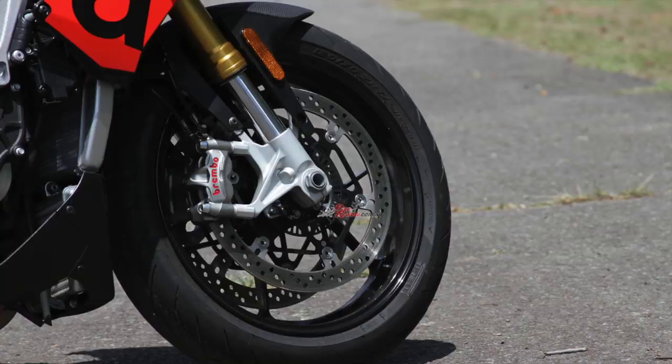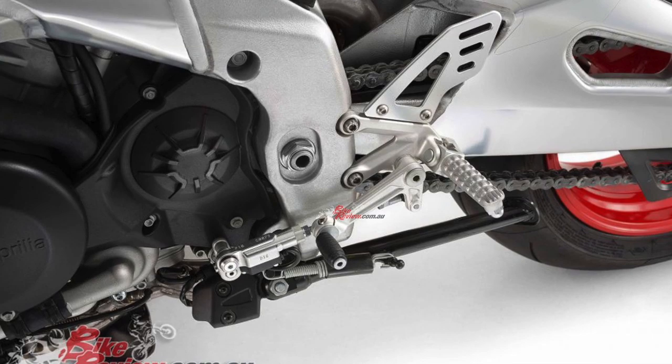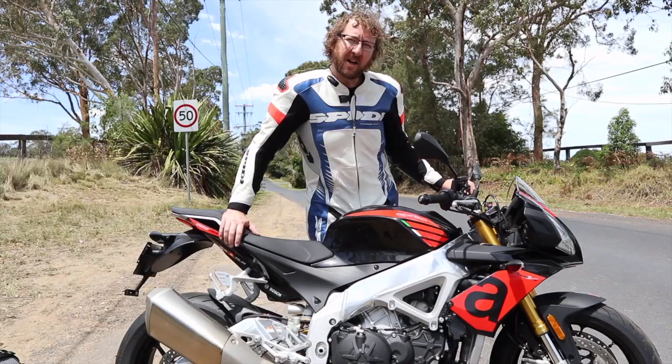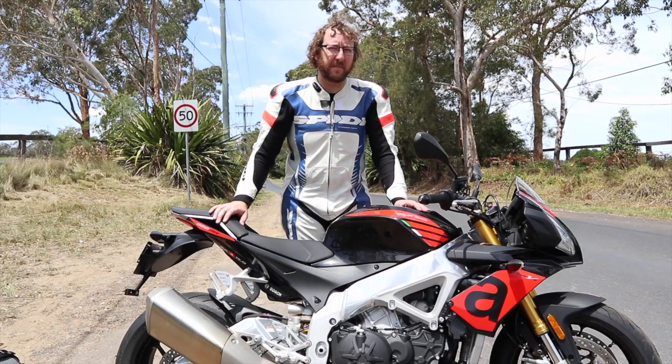The updates over the big 2015 revision are pretty minimal but pretty good. It's got M50 Brembo calipers, bigger 330mm rotors, a TFT dash, meets Euro 4, an up-and-down quick shifter, some graphics, and cruise control. It's also got refined and retuned electronics with a lot of work done to that ride-by-wire system introduced back in 2015.